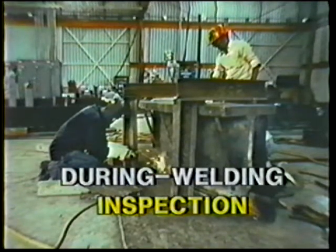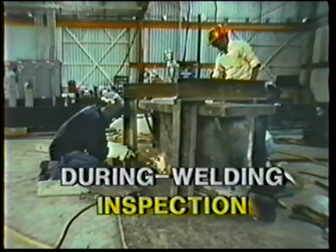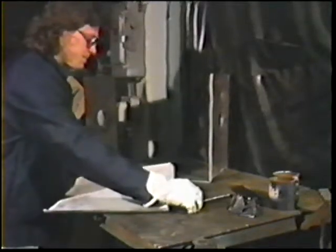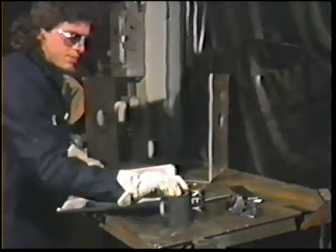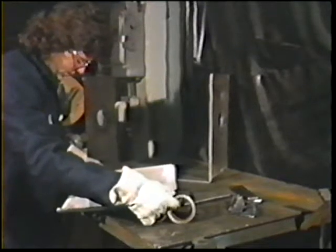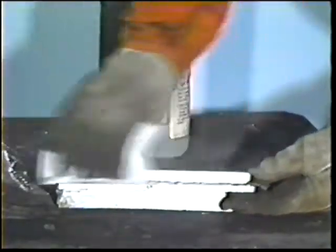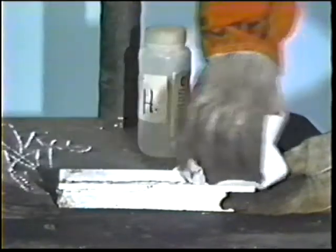Inspections during welding make sure that you are performing in accordance with the proper procedures. Check the following points: Does the type of base metal conform to the drawings? Wrong material could produce a faulty weldment. Is the material clean and free of paint, oil, dirt, and solvents?